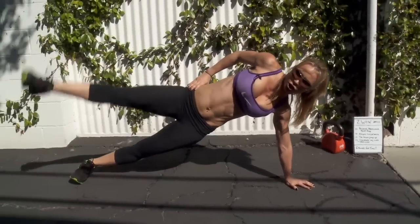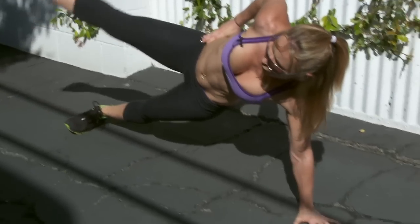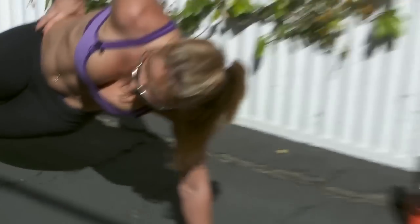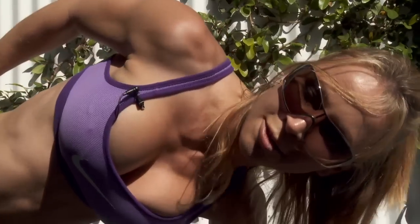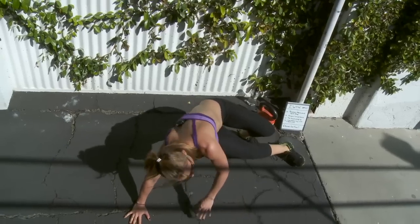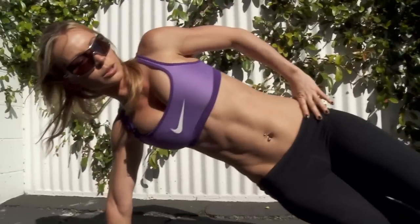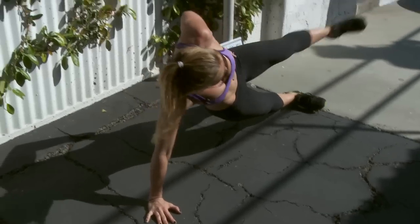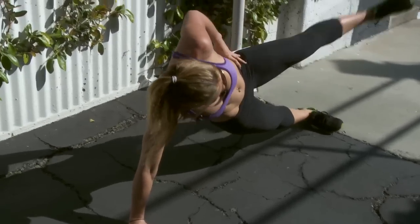One, two, three, four, five, six, seven, eight, nine, and ten. One, two, three, four, five, six, seven, eight, nine, and ten. One, two, three, four, five, six, seven, eight, nine, and ten.